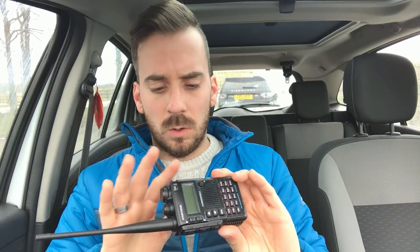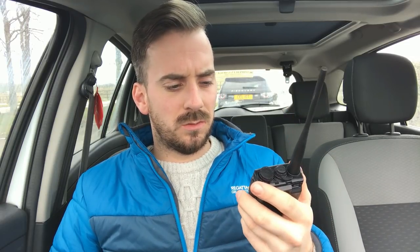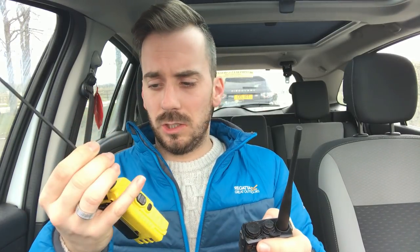Hi guys, hope you're all well. Welcome back to the channel. I've come up to Werneth Low today to test the Zastone ZT UV8 DR — this is the Yaesu VX8 copy. I've done a couple of videos on this now. I did an urban range test which I was really disappointed in, and I'm going to revisit that test and compare it to the Baofeng UV5R. We were struggling at around a mile to a mile and a half from base, which is really concerning.